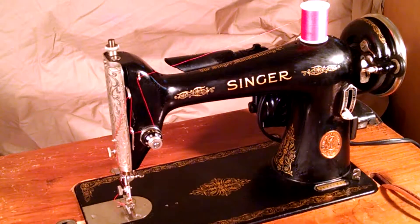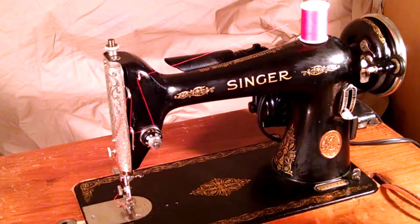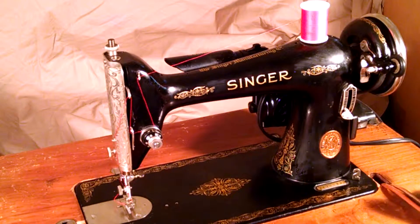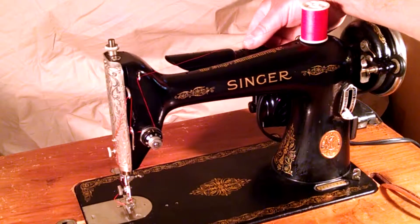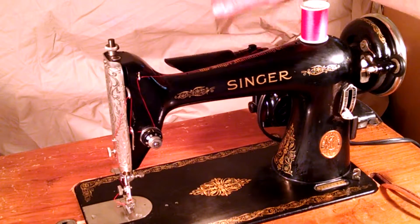The machine is in service. The table is not included — with the machine it's for demonstration purposes only. It's been completely rewired, and just to show how it stitches, you can see the light works.